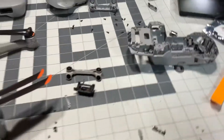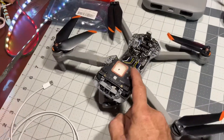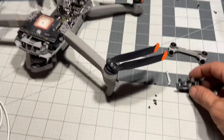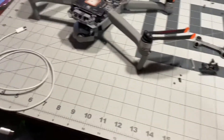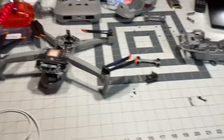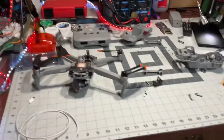Good job DJI — please address that. Maybe dual IMUs would be awesome too because it would fly even better. Love the sensors, everything else looks great — five out of five stars. Thank you.